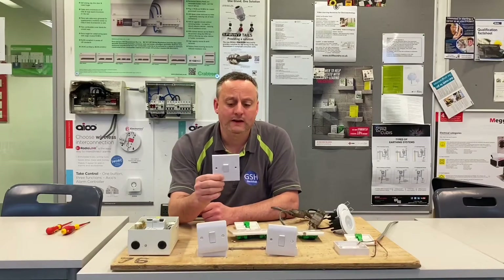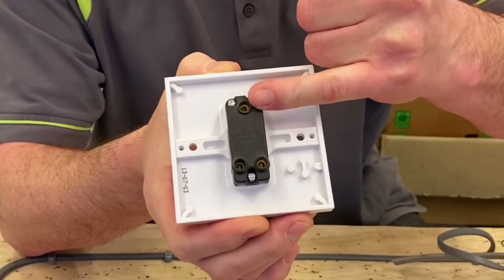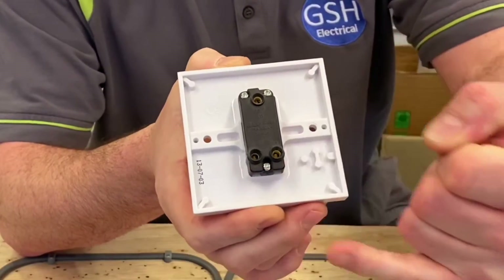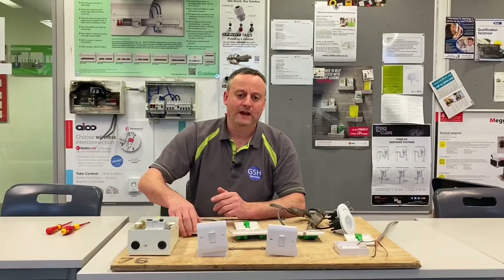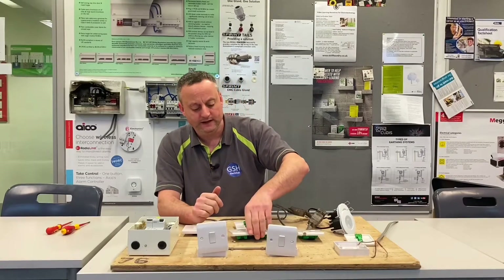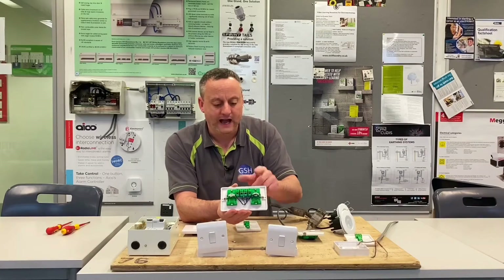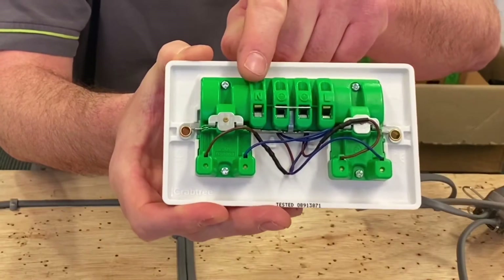So we take a standard one gang two-way switch. The usual arrangement is a common terminal, L1 and L2, laid out in the traditional way. The Instinct Range has all their terminations in a row. If we take a socket outlet and have a look at the back of that, we've got all our termination positions rowed out. Starting with neutral,